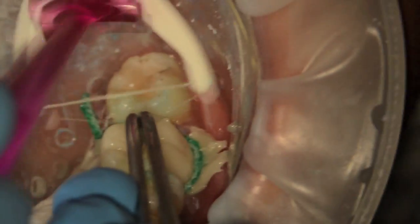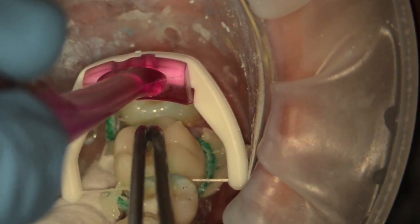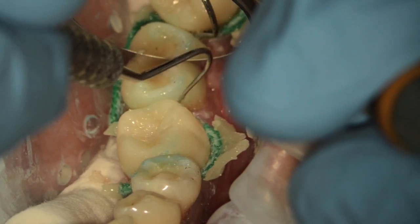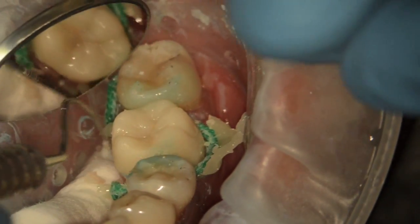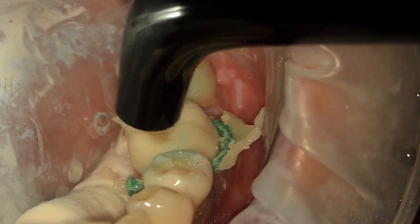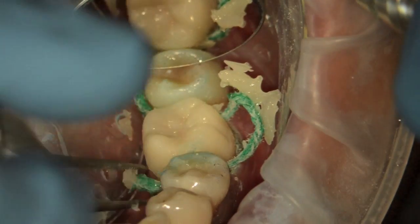As soon as it gets to the gel set stage, I like to start flossing between the contacts so there's no adhesion between the adjacent teeth. With the blue step in place, the easiest time to remove resin cement from the interproximal contact is right at the gel set stage before you cure. Once I've cleaned the contacts, I'll try to remove the cord, and if I see any signs of bleeding or hemorrhaging, I'll have the assistant cure the restoration right away. If not, I'll still do my cleanup before the final set, because once the resin is cured the task is much more difficult.